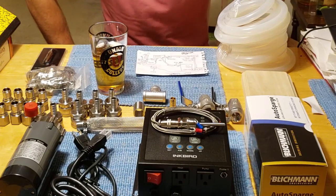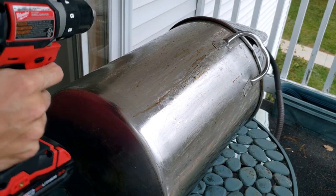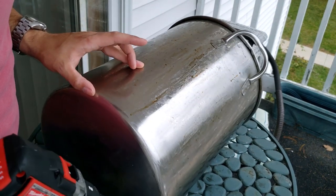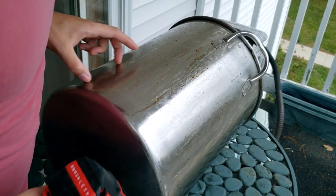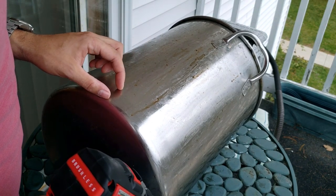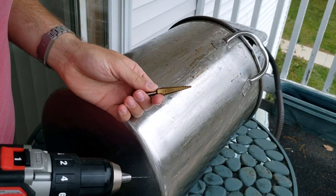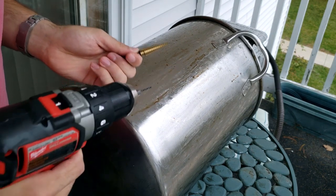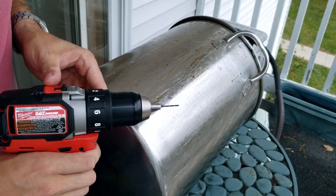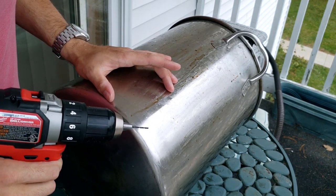The only reason I'm doing this outside is so I don't put steel shavings all over my floor. First, we want to pick an appropriate height on the boil kettle so it can drain properly but not have too much volume that takes a long time to reheat. We're going to use the step bit, but first we need a pilot hole so we don't deform the metal. You want your drill on high torque, low speed mode so you don't get the metal too hot — it will take a minute to get through.